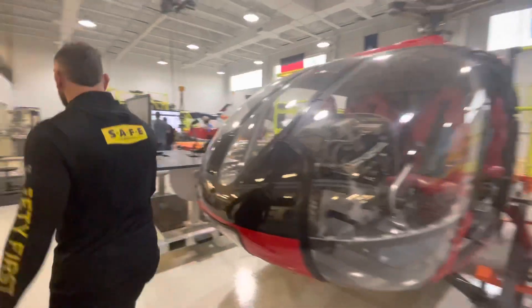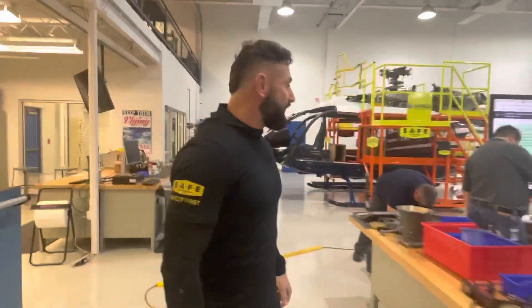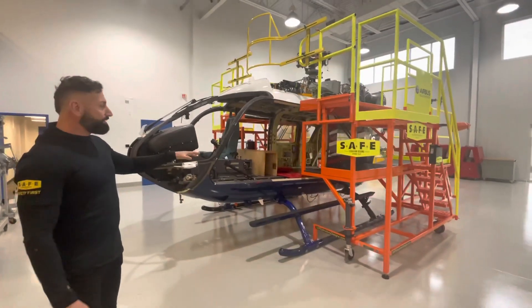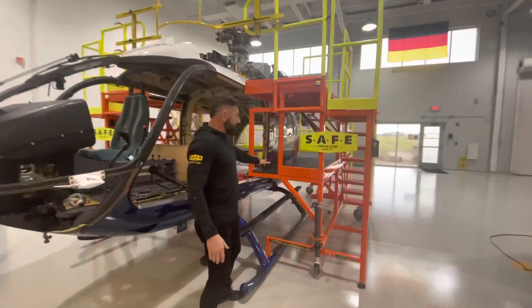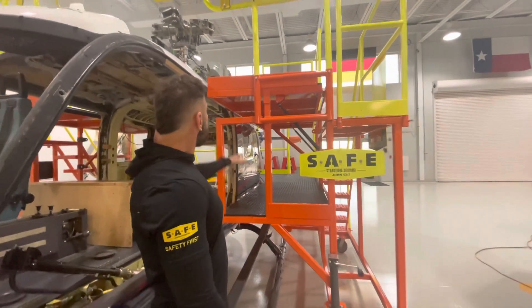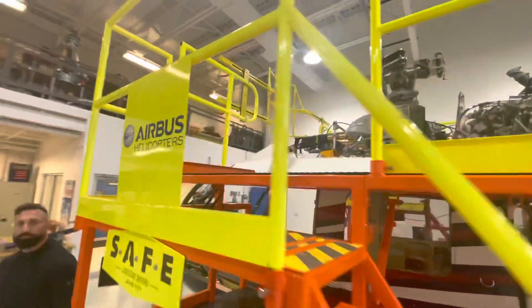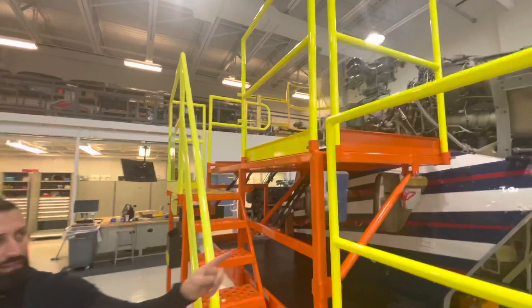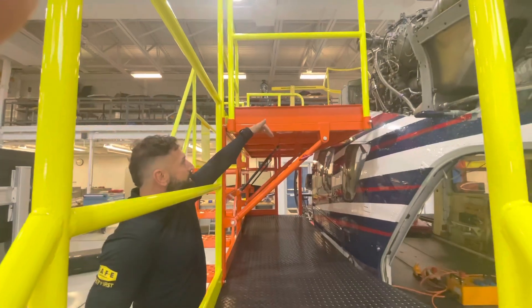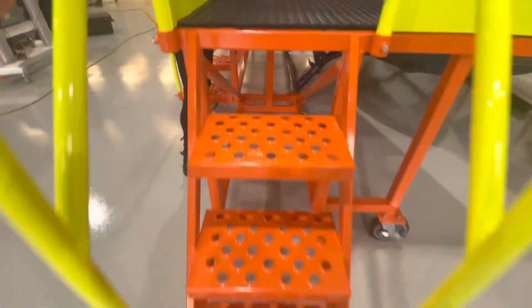We have one more stand over here. What we're going to look at now is the EC-145 or H-145. It's a little bit different platform for a much bigger aircraft. This is a double deck stand. The lower deck is at the engine and transmission level. Up top is where you work on the rotor head. This top deck folds out of the way — you pull this pin and the whole deck folds up, which allows you to use the bottom working deck. If you want to use the top deck, you just fold it back down.